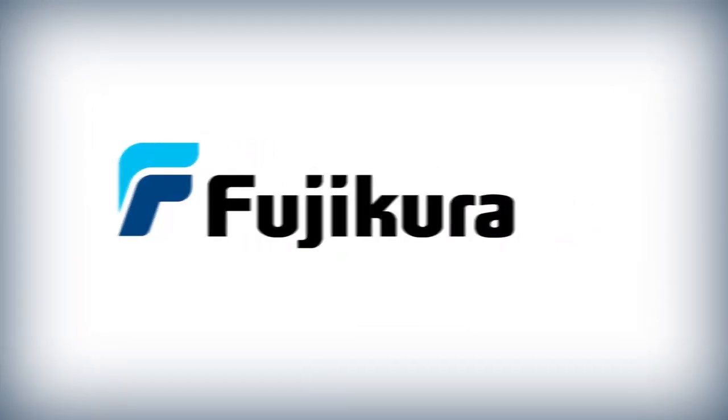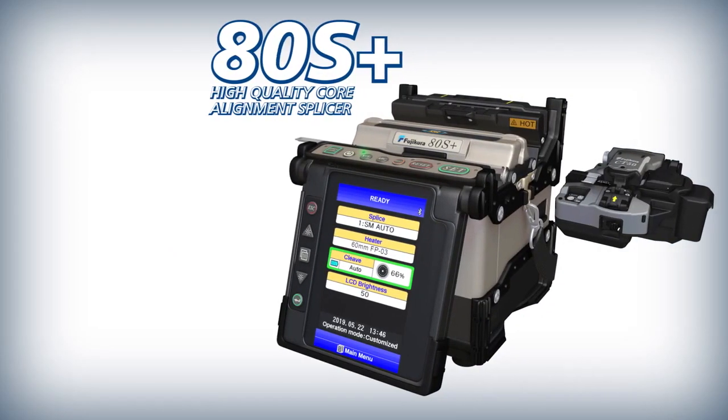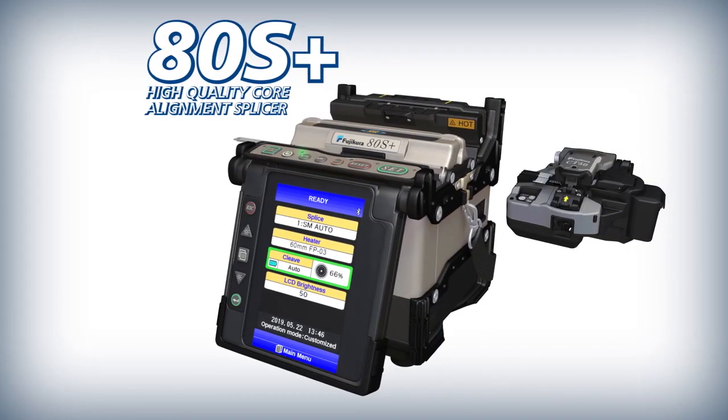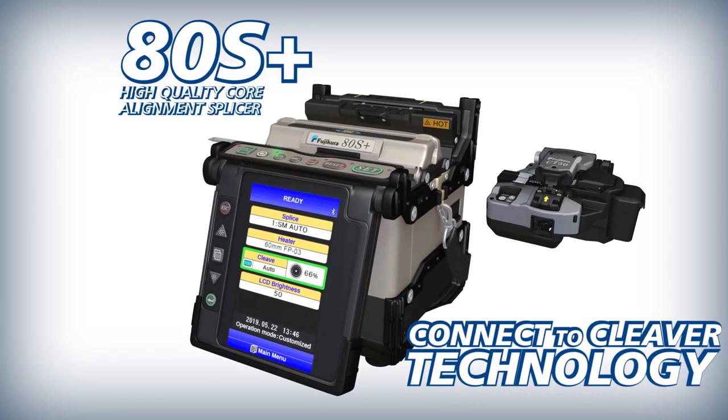Fuji Cora presents the ADS Plus High Quality Core Alignment Splicer and the CT50 High Quality Cleaver with Connect to Cleaver technology.